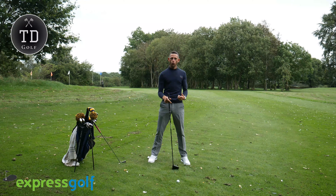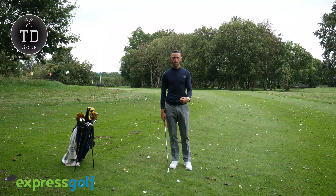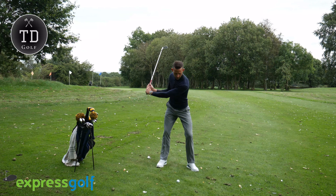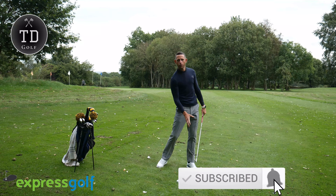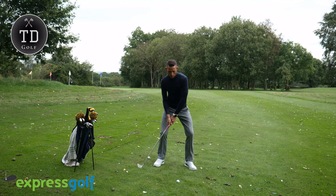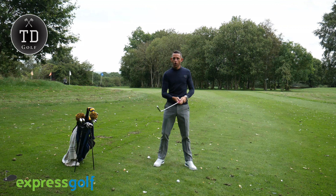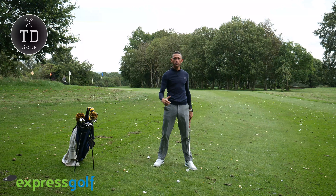So why is that position so important at setup? It's because it's going to help you promote a strong impact position, because you're effectively feeling where you want to return back to. The problem with most amateur golfers is they don't understand the position you're trying to get into at impact to really get ball then turf and therefore compress the golf ball. A lot of amateurs are actually trying to almost help the ball up into the air. Now the club will do that for you — it's naturally got loft so it's going to pop it up in the air anyway. So what you've got to try and do is actually propel the ball forward.